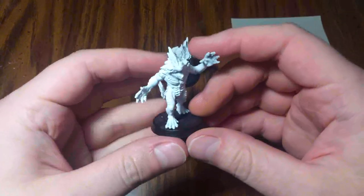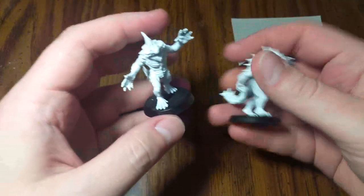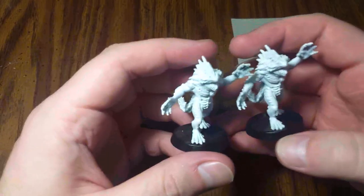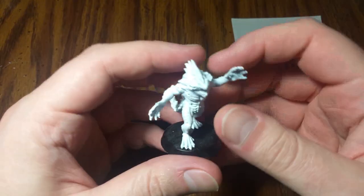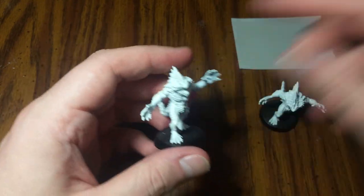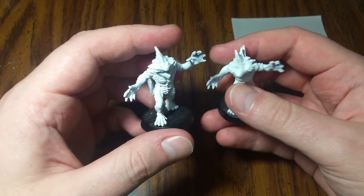Hello everyone and welcome to another edition of Let's Paint a Mini. We're going to be painting a couple more miniatures — more of the monsters from the Horrific Journeys expansion pack of Mansions of Madness. What we have here are the Hunting Deep Ones. These guys are just big, bulky, scary fish monsters.